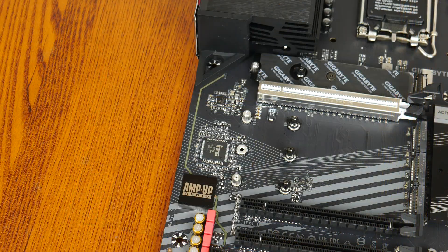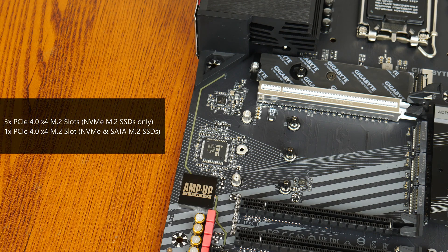For M.2 slots, the board comes with four PCIe 4.0 x4 M.2 slots. The first three slots support NVMe M.2 drives only, while the fourth slot supports both NVMe and SATA M.2 drives.